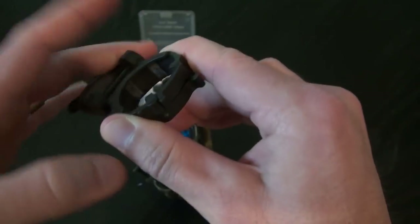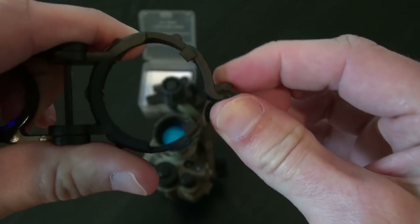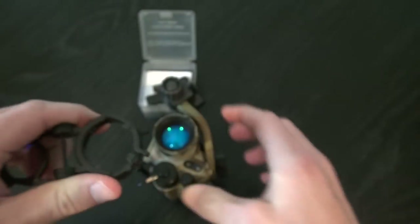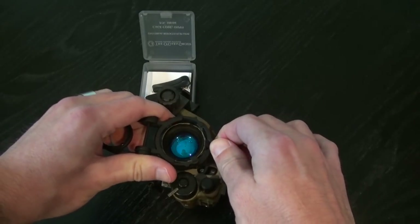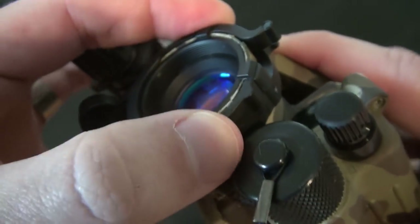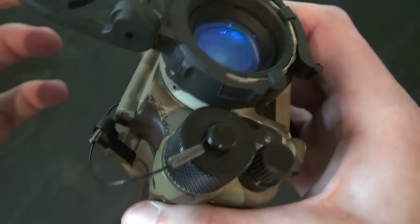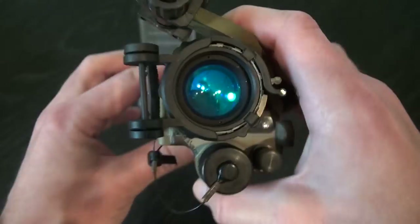The way you install this — it's got these two little prongs here, and when you squeeze those together it opens up a little bit, giving you the ability to place it over your objective and slide it down. You only want to push it down until it's flush with those tabs, so you can't push it backward any more than it needs to be.